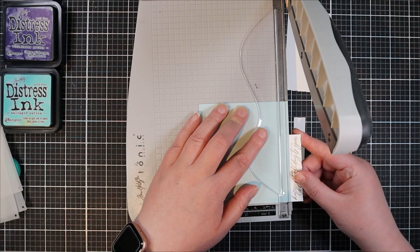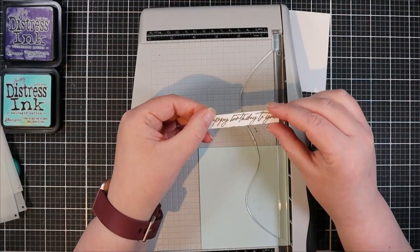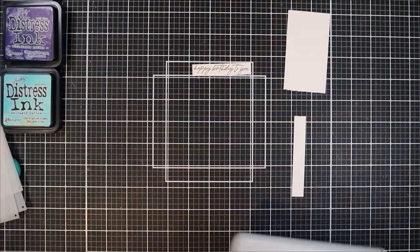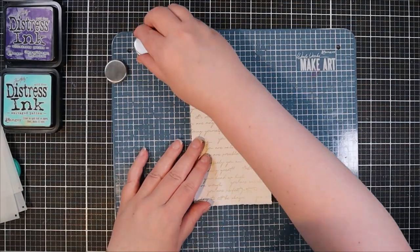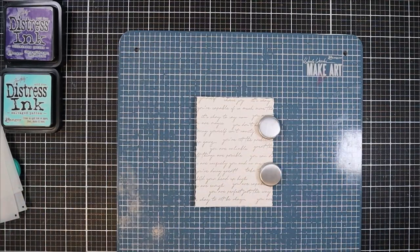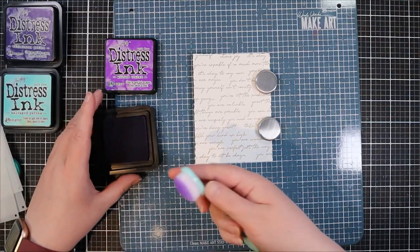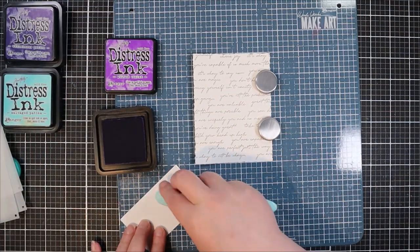As we go through the project I'm showing you some cool supplies — those will be linked in the description box below. Also in the description box you'll find a link to my blog where you can find more photos and more information on the additional color combinations you'll see at the end of the video.